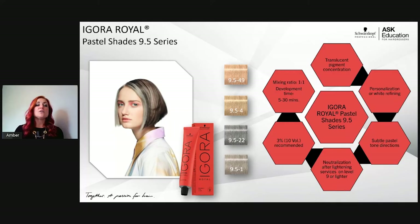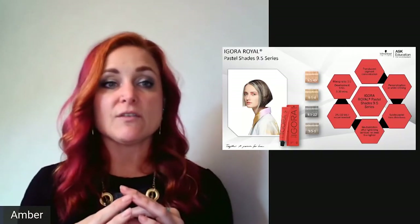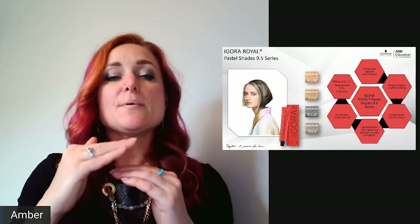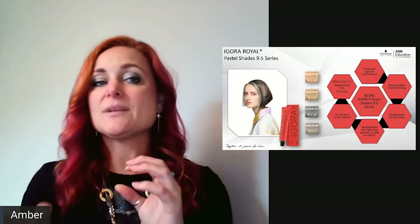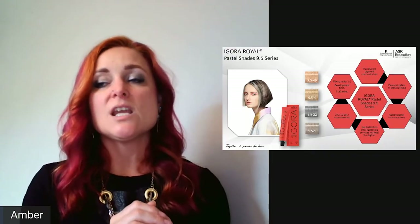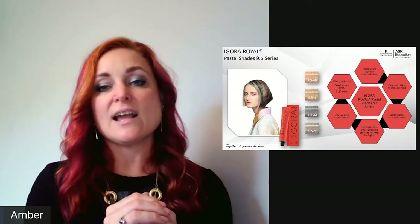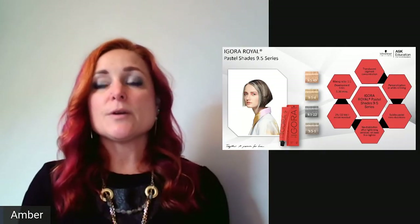You might ask why use a permanent toner. One reason: a base bump while toning highlights simultaneously. My personal favorite is 9.5-1 (sondra) with 10 volume — it bumps the base with just 10 volume and tones highlights at the same time, giving a natural lift without warmth. Processing is just 5–10 minutes. Another reason: if you want to get a little extra lift since these contain ammonia, or in corrective situations to release a previous color and replace with a new tone.